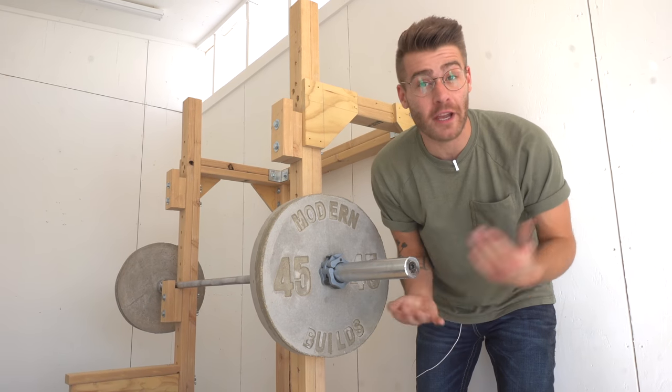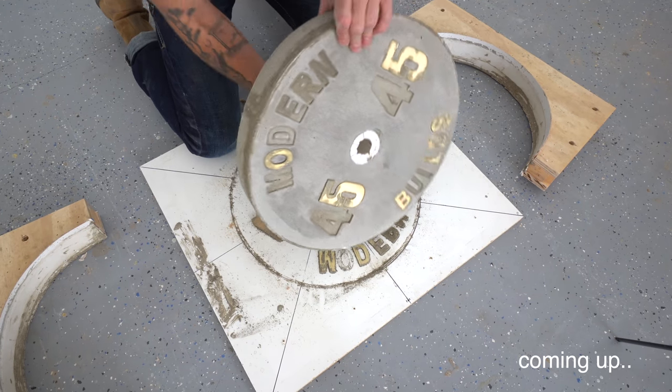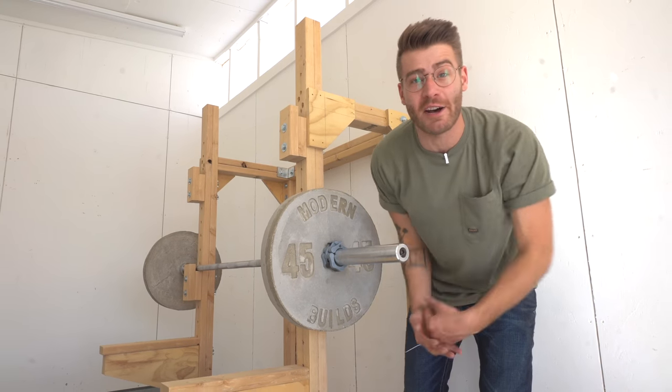Hey everybody, my name is Mike Montgomery and today I'd like to show you how I build these DIY 45-pound concrete weight plates on Modern Builds.